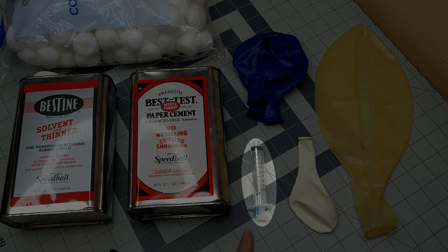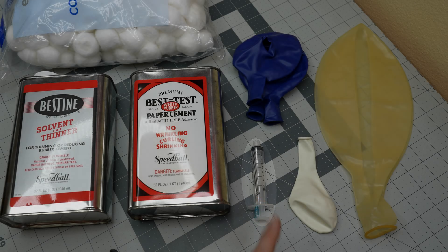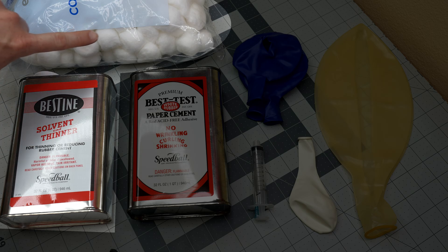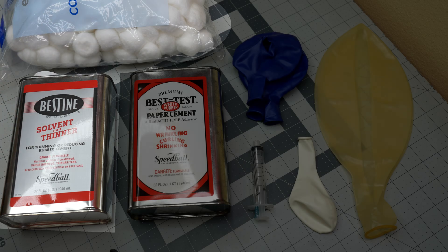Finally, I'll want a blunt-tipped industrial syringe for applying the rubber cement. The one I am using unfortunately has a rubber piston which interacts with the cement and deteriorates. Optionally, I can get some heptane solvent and some cotton swabs for priming the latex surfaces. Heptane is to latex as acetone is to vinyl.